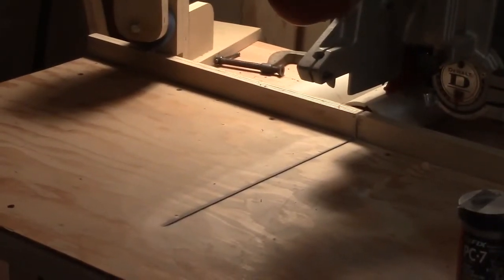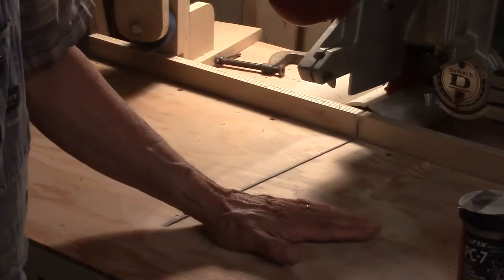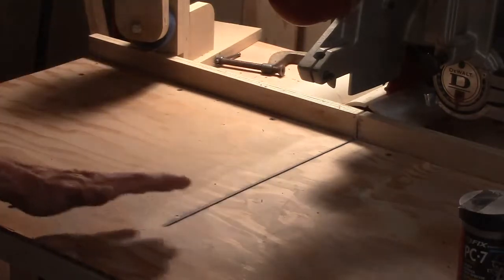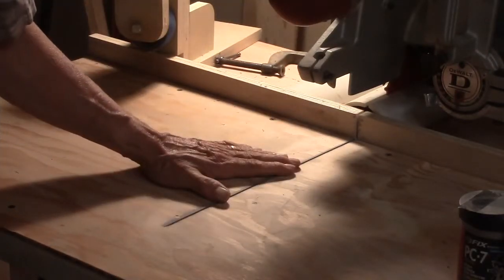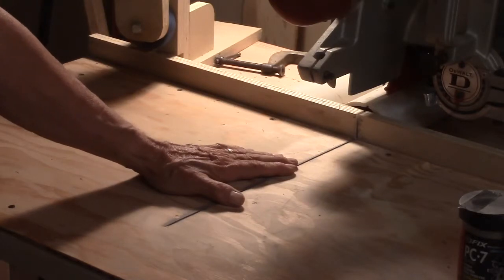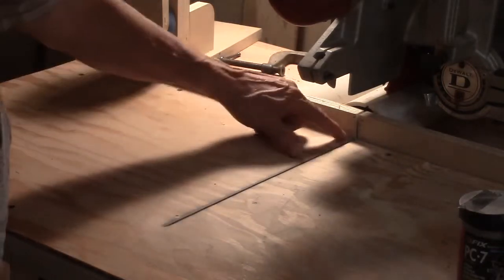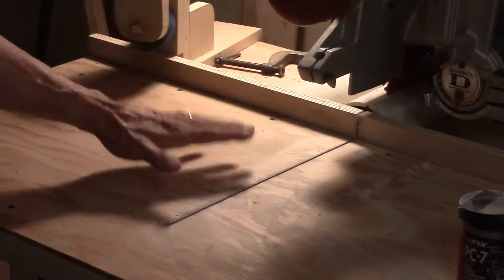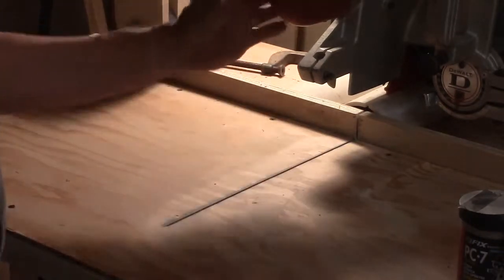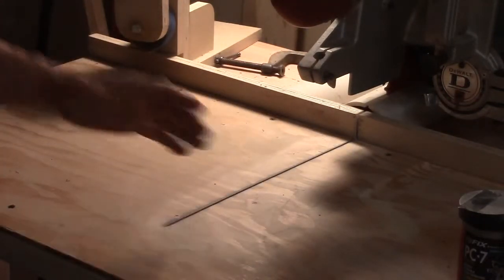When I was adjusting the arm perpendicular to the fence, I had already installed my sacrificial top. So by the time I got this thing adjusted to 90 degrees, the kerf in my table was pretty wide — about 0.38 on one end and about a quarter inch on the other. You get a nice clean cut on the top because the teeth are rotating in this direction, and the Freud LU-83 blade cuts very cleanly.